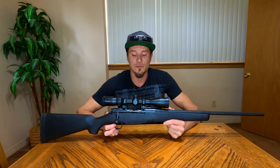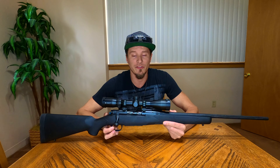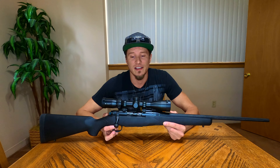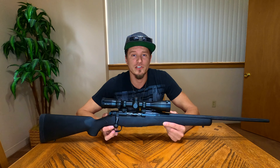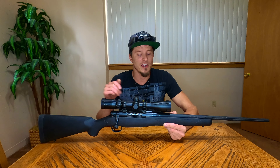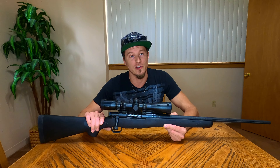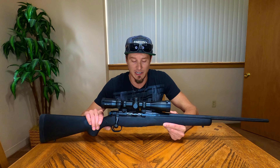Mossberg first made this rifle in 2015. It came about because Mossberg had a bunch of requests from average people, hunters, enthusiasts, and target shooters. All these people came together and asked Mossberg to make a rifle that was very ergonomic, very budget friendly, very easy to clean, maintain, and shoot accurately. So Mossberg listened and came out with the Mossberg Patriot.